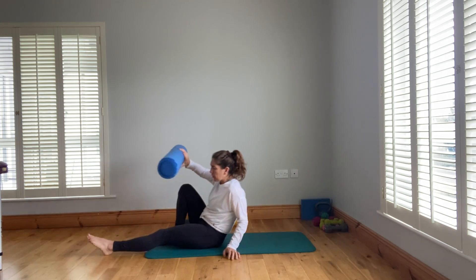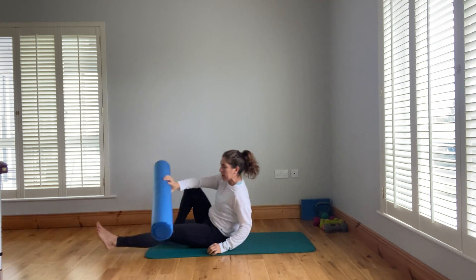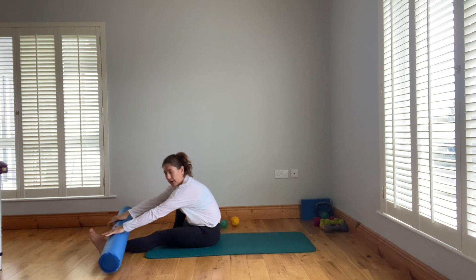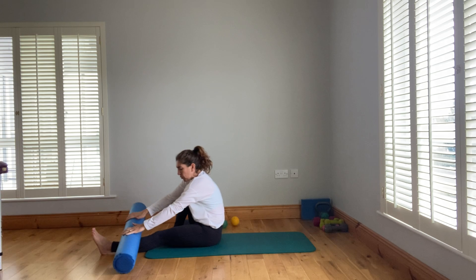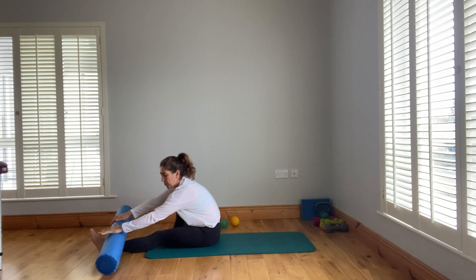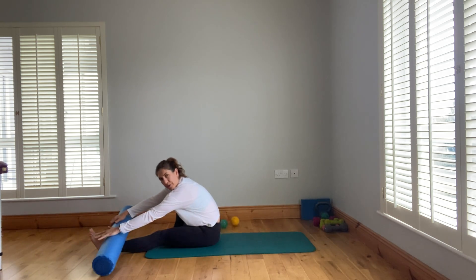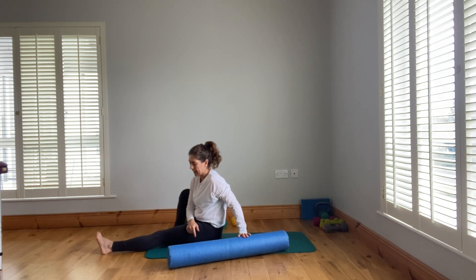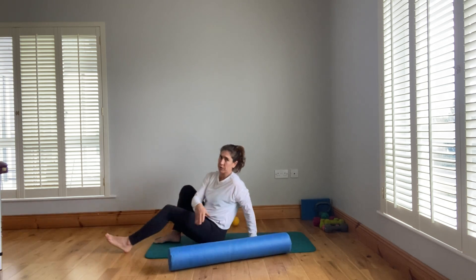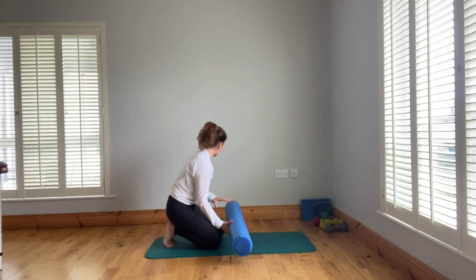Lying down, your partner applies pressure on the roller — you dictate how much — then rolls up towards the heart. Back down with no pressure, apply pressure again, roll up towards the heart. You can angle the leg slightly inward to roll over the front section. Really nice for the front of the lower leg.